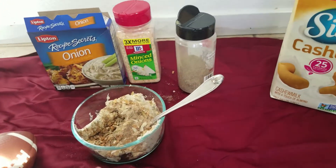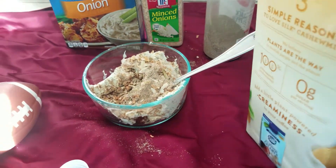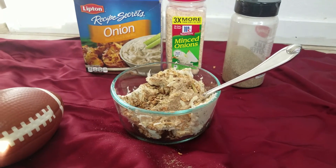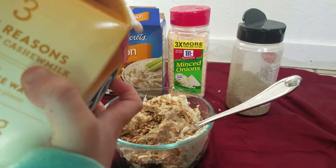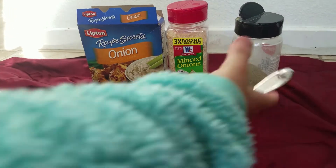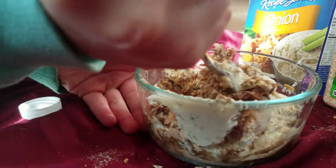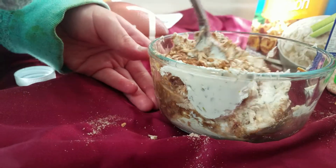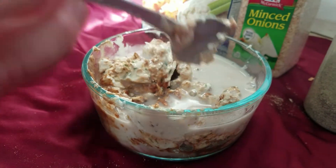Now we're going to add milk — any milk you like, but not coconut milk because that would taste coconutty. Cashew milk works, or cow milk is fine if you're not vegan. Let's stir it all together. It's going to look right once we mix it. I'm doing it slow because it's a lot. And if you need a little more milk, just go ahead and add some more.